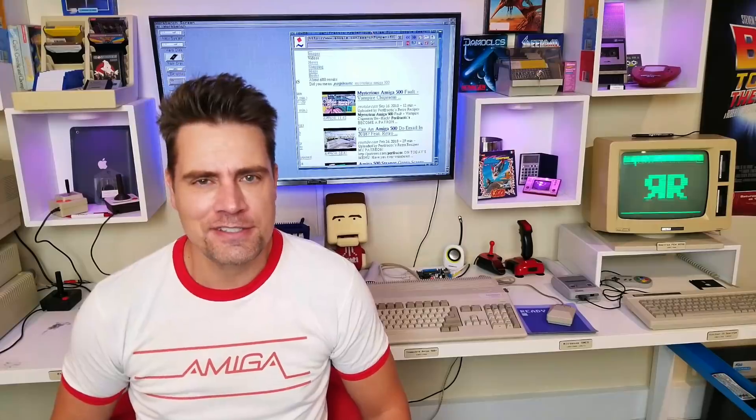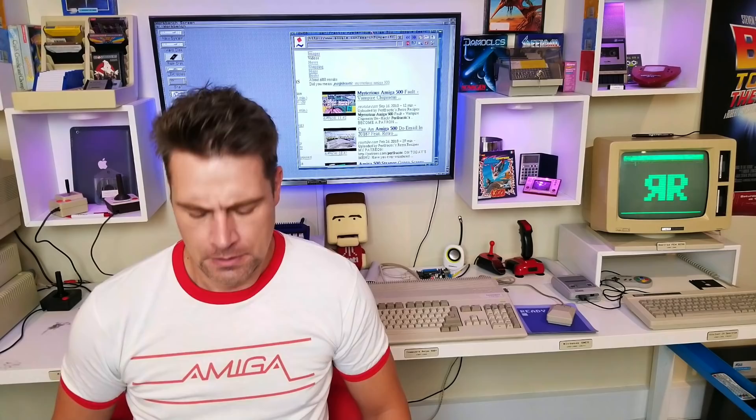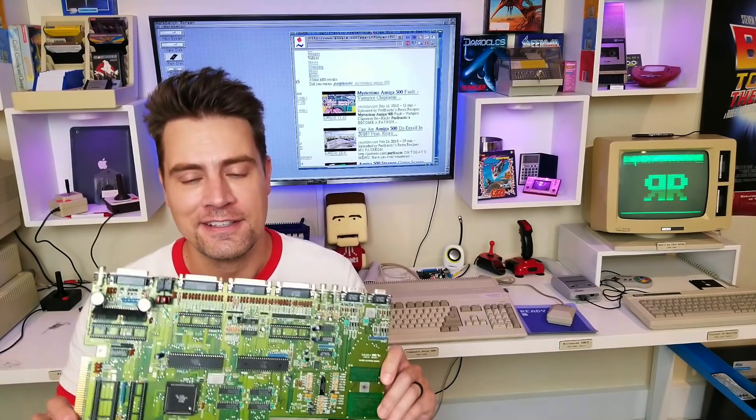Today is the delicious taste, the fruitful aroma of your Amiga. I mean, your Amiga, yes.